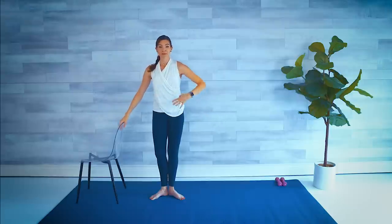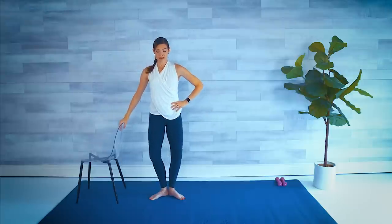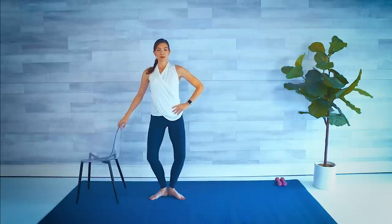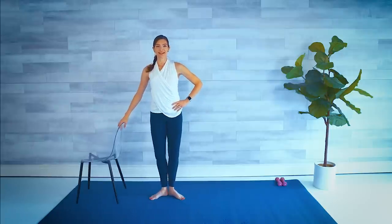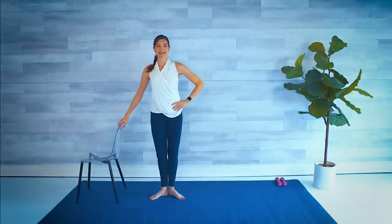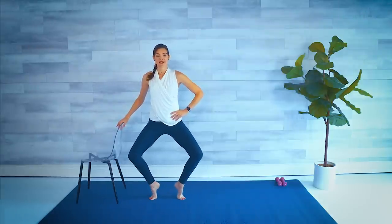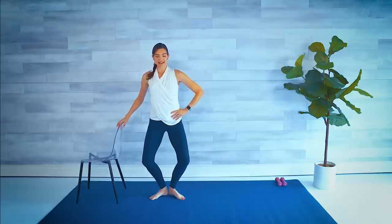Starting with a simple plie — drive those heels into the ground. Lift and stretch, squeezing everything together. Down, lift. Shoulders down and back — always being mindful of our posture. We've got three, two. This last one I want you to hold low. Now pop the heels and lower. If you're already getting a little shake, that's good — activating those muscles.